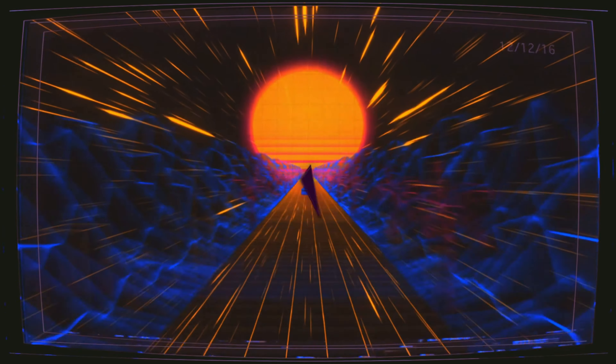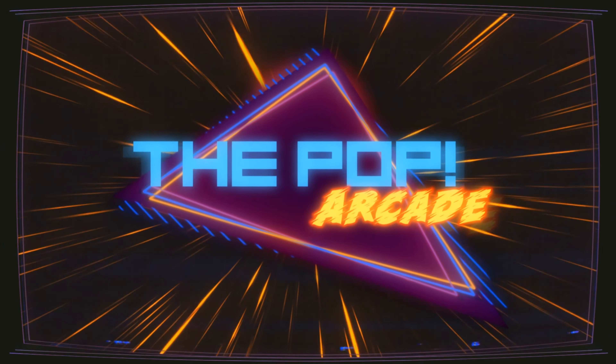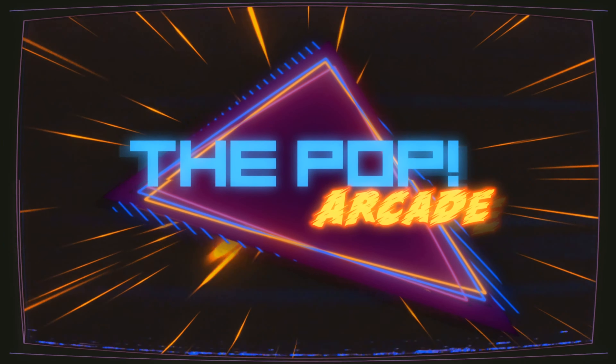Hey guys, I'm Cam and welcome to the Pop Arcade. We're doing something a little bit different today and we're unboxing something really cool. I can't wait to show it to you, so let's get going.